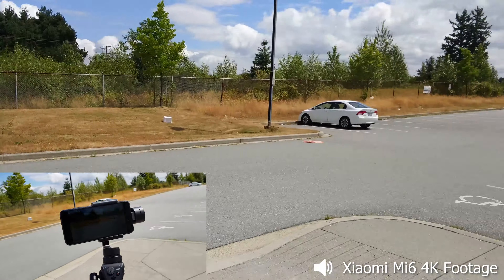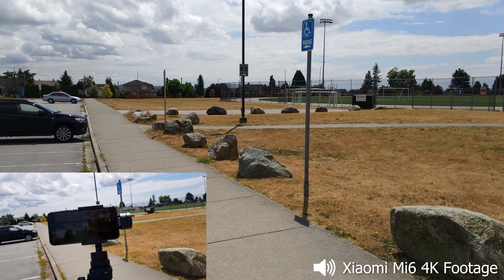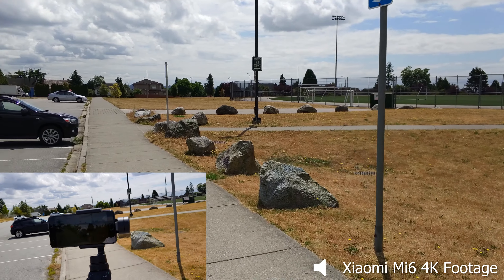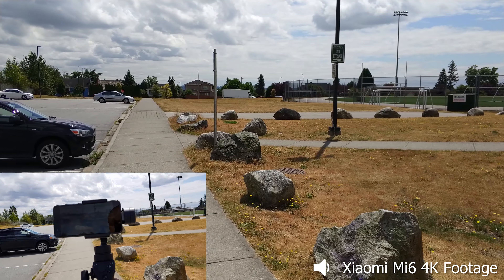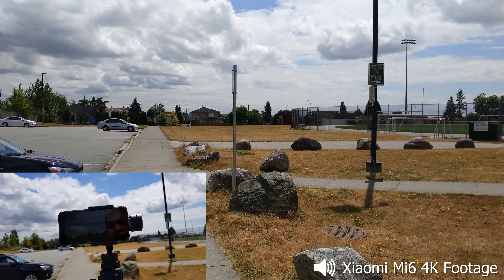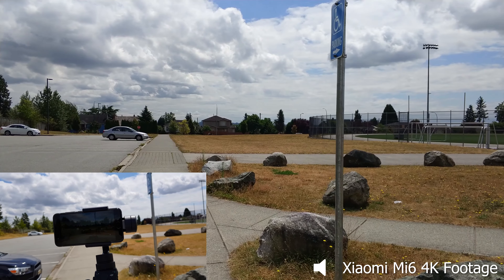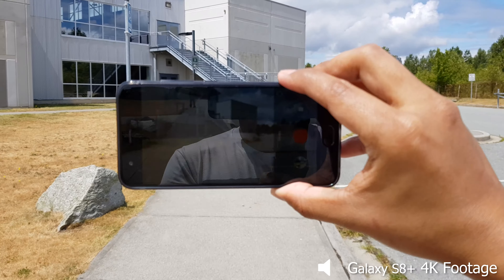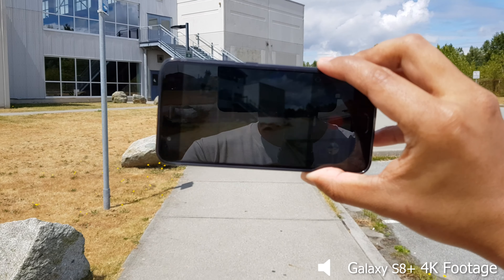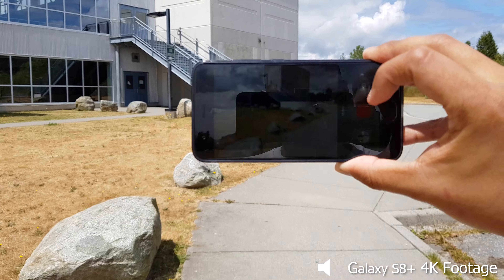Now we're going to take the phone off the gimbal. I was thinking of mounting it on the selfie stick for a bit of stabilization, but I decided to just hold it with my bare hand — I don't have an extra smartphone holder with me. Fair warning: holding it bare hand will give you some seasick-level shakiness.